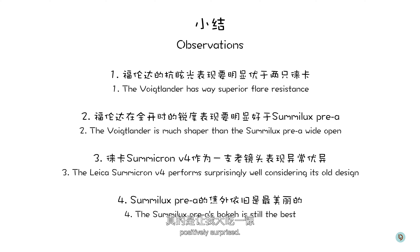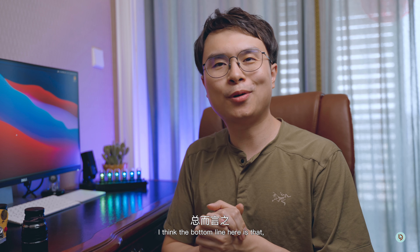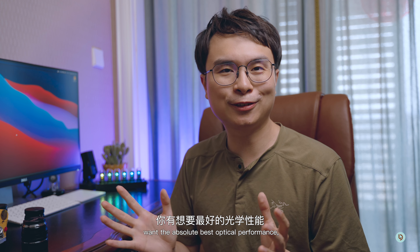Drawing some conclusions: the Voidlander has way better flare resistance than any of the Leica lenses in this comparison. It also has the worst vignette by far, and it's a little bit sharper than the Summilux wide open, especially at the edges and corners. The Summicron is a winner here — being a 40-plus year old lens, it still performs pretty darn well, except maybe for the bokeh. The biggest advantage of the Summilux is its dreamy and beautiful out-of-focus rendering.